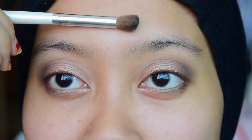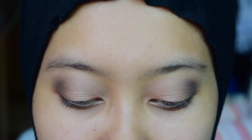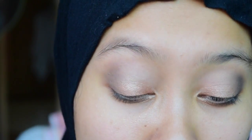Grabbing a clean blending brush, I'm going to blend everything out. Now I'm going to intensify my lid color, which is the shade Chopper, because some of that blending took away the color.